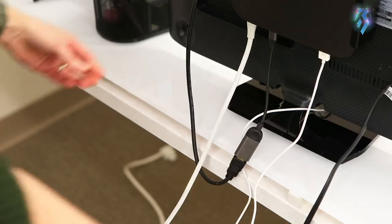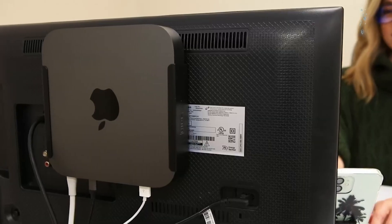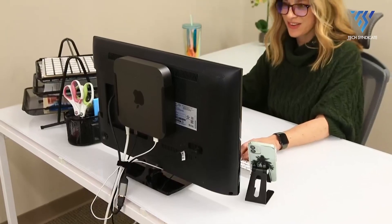Placing the Mac Mini M2 beneath a desk keeps it discreet and streamlines cable management. Reviewers often highlight its affordability, sturdiness, and overall value, making it a worthwhile purchase.